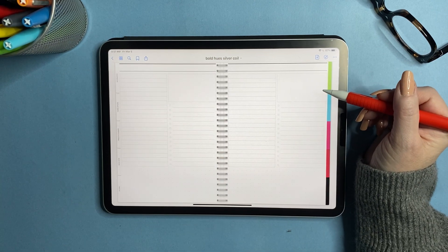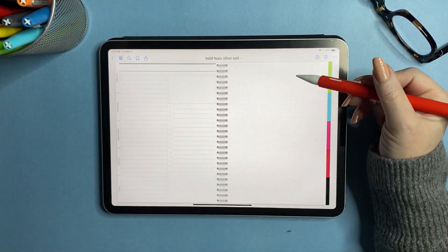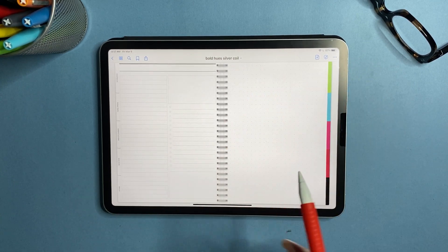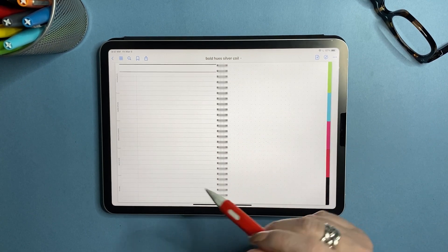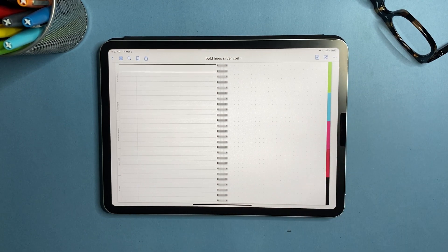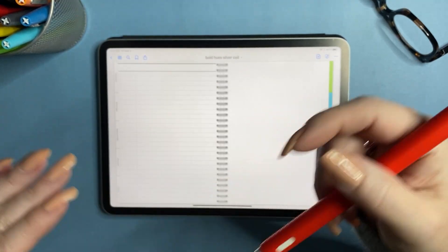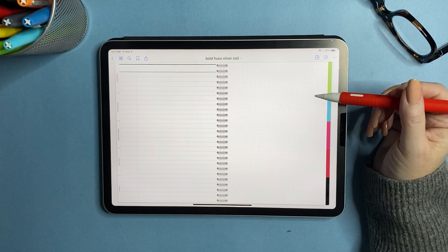Now we have brainstorm paper — you have two brainstorm pages side by side, or you can do a brainstorm on one side and the whole next page is dot grid, which I made bigger because I like it better that way. Then we get into margin lines with different pages on the right side. Going forward I've combined the medium and large lines into a single average line that works either way — so you have margin lines with dot grid, margin lines with graph, and margin lines with blank.